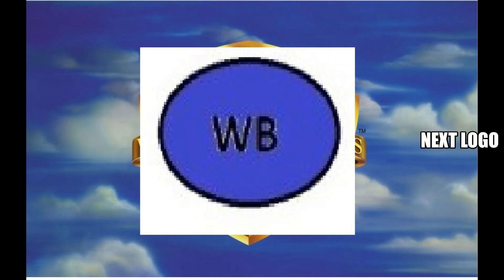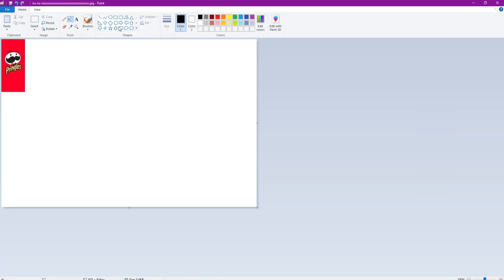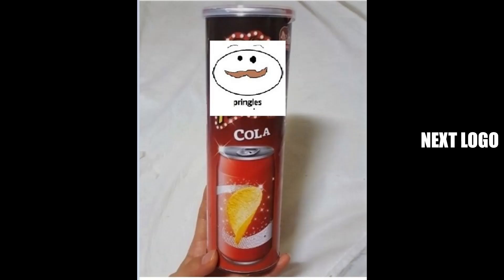The Pringles logo - here's the new one which everyone hates. Let me just redesign it. I'm gonna speed run drawing this. Why do you need this big beard? That's the new Pringles logo. Let me throw some quick colors on there. You don't need the tie, you don't need the fancy lettering. That's all you need.